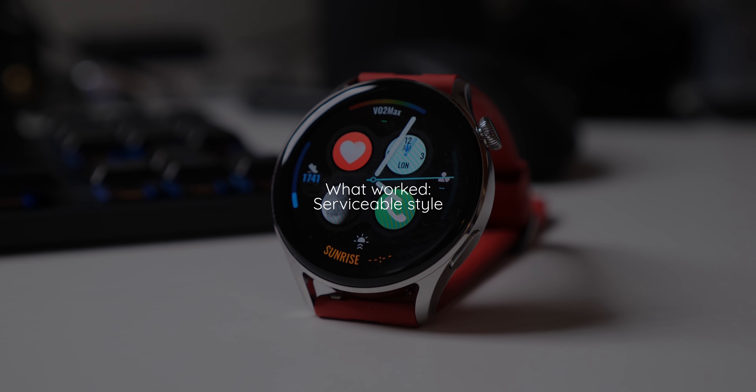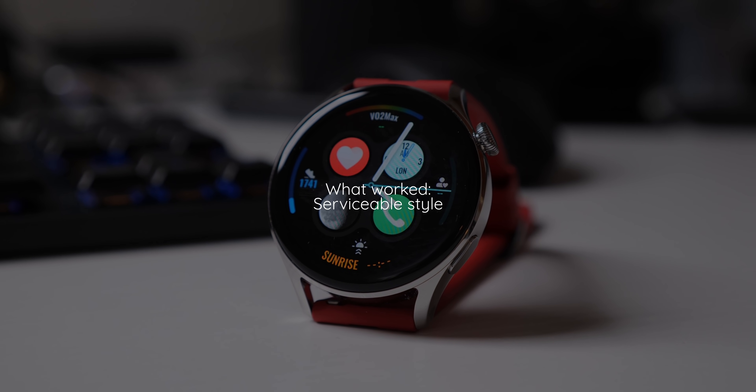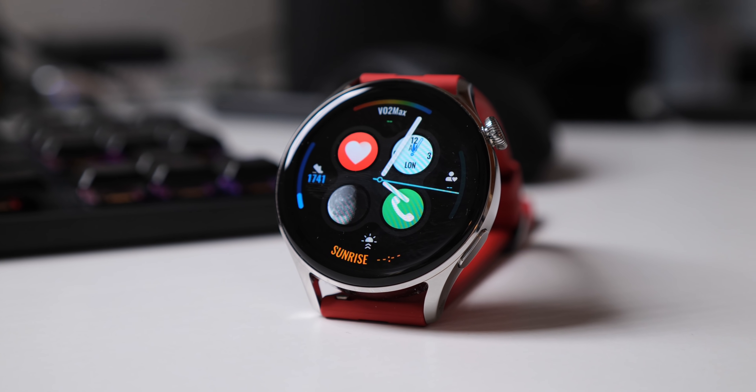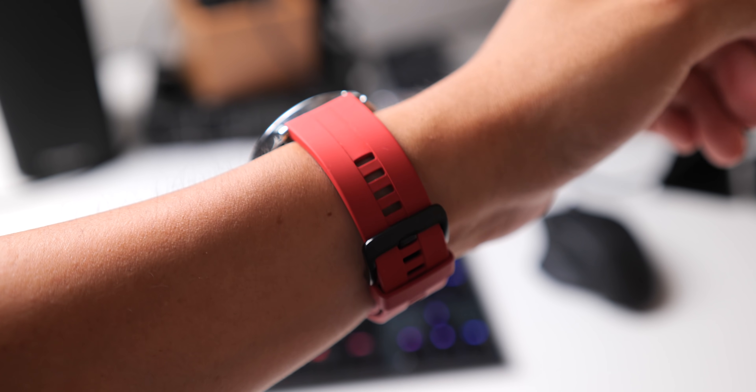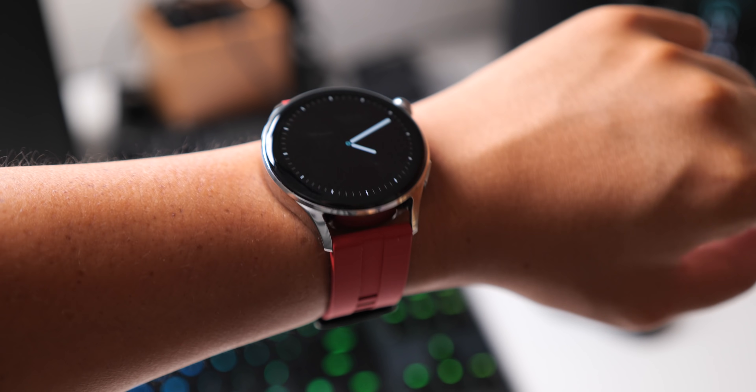This might be one of the best-looking smartwatches I've seen in recent memory. The steel body houses a large rotating crown and then has a programmable shortcut button underneath it. The watch came with a leather strap, which I actually have right here, but my unit also came with a red silicone band.